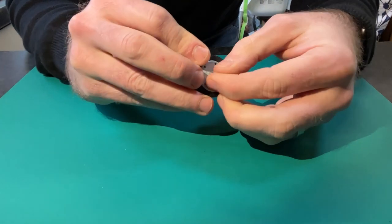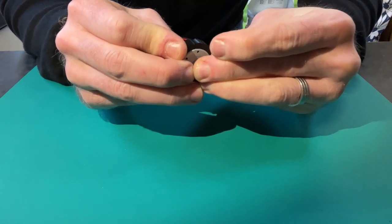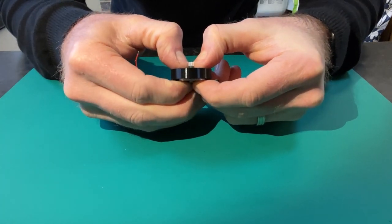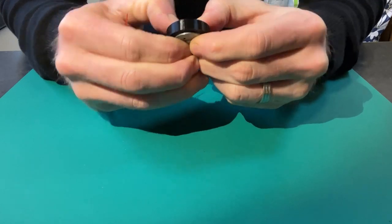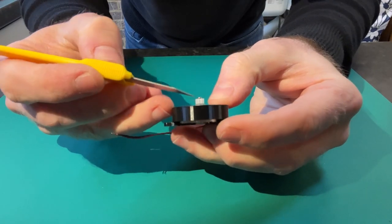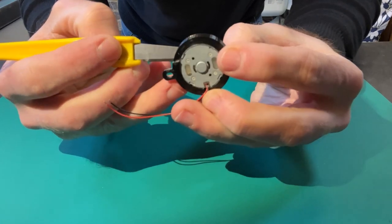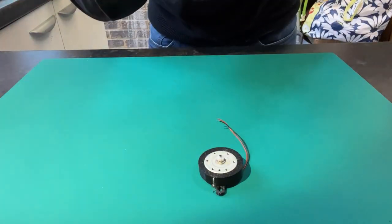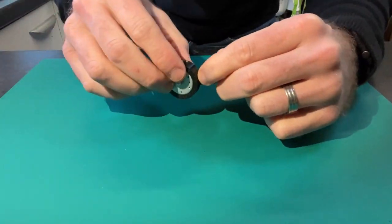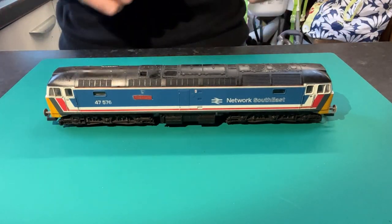Slide the gear onto the motor shaft — it's a tight fit so give it a push — then use your thumb and fingers to lower it down towards the base of the shaft, keeping a gap of roughly a millimeter between the bottom of the gear and the motor. We might need to adjust that a bit later when we fit it to the model. Now I'm going to put the motor to one side and bring in the model, because we're going to take it apart, strip out the original motor, give the model a good clean, and then install the new motor.